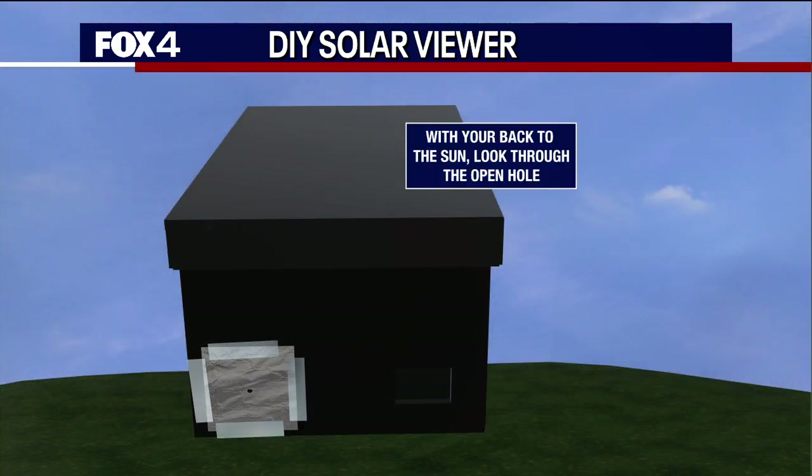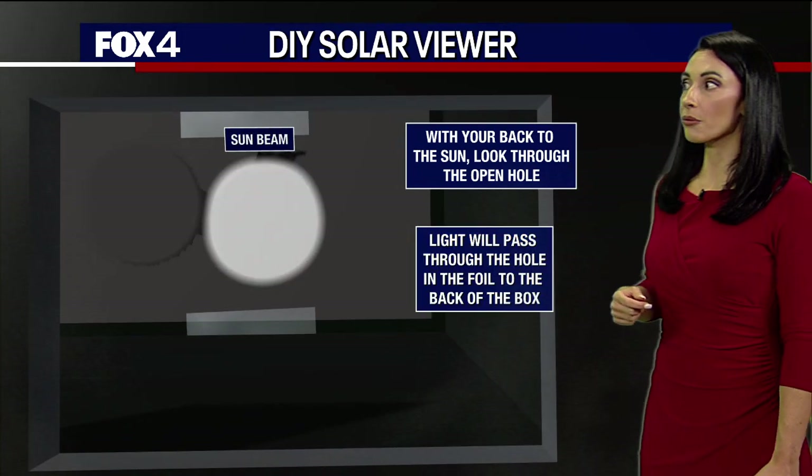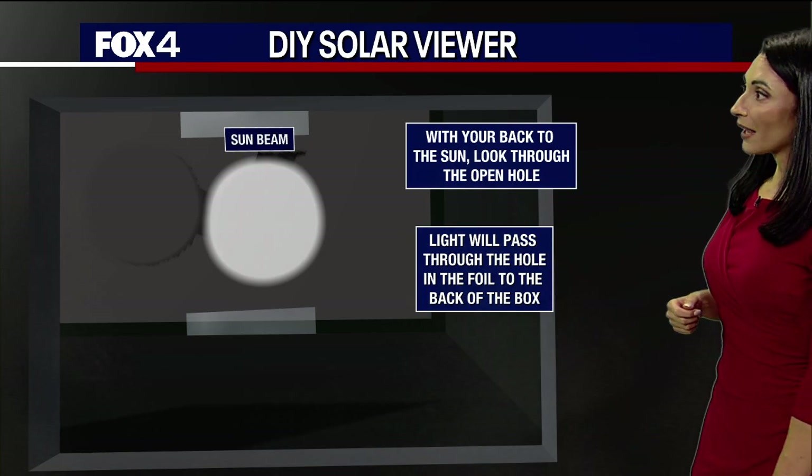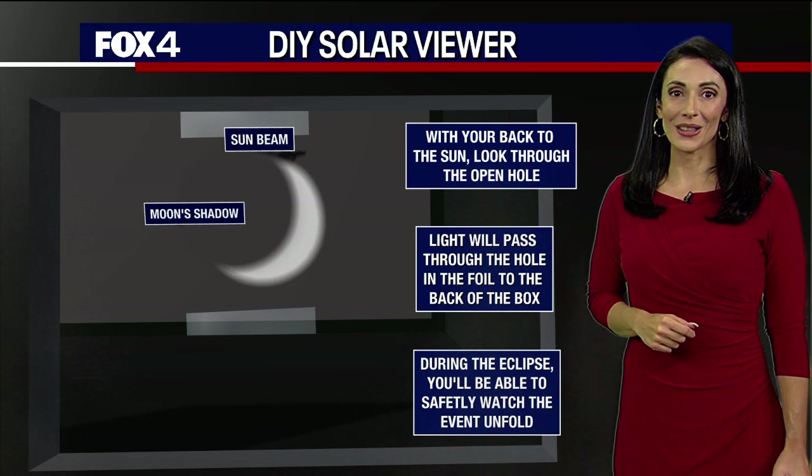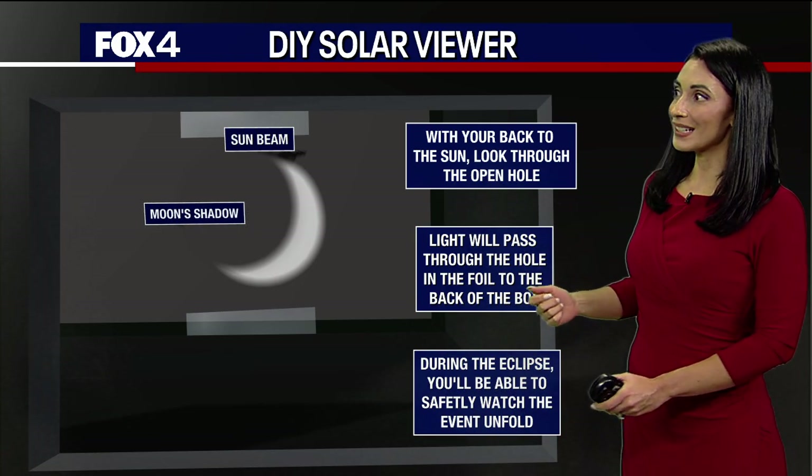Get outside — we're going to have sunshine and comfortable temperatures, so it should be great. With your back to the sun, look through that open hole. Light passes through the hole in the foil to the back of the box, and as we get to eclipse time, it should be really great to see.